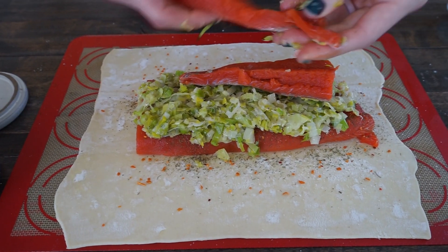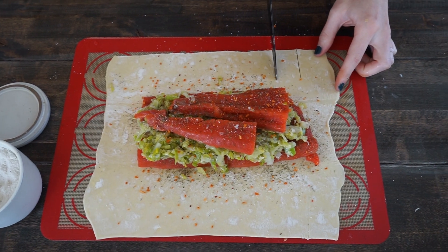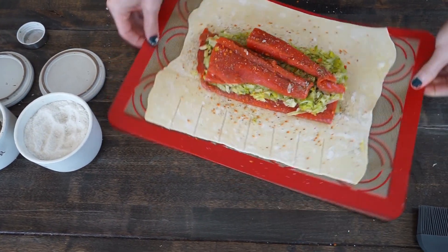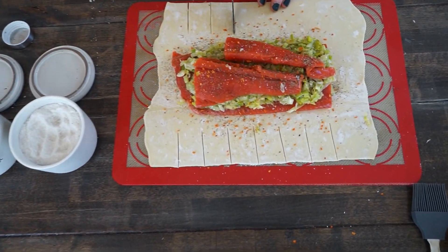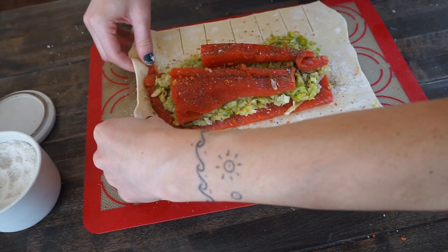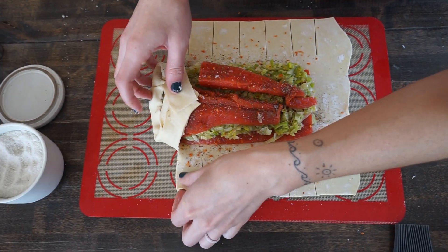We're almost finished! For the last few steps, you're gonna want to add the remaining salmon pieces on top. Then cut approximately one to one-and-a-half inch slits into your puff pastry — make sure you don't cut too closely to the bottom fillet so you maintain all the juices within the pastry. Leave enough room on the end pieces to fold over, and then braid those pieces by simply alternating each piece on each side until you complete all of them.